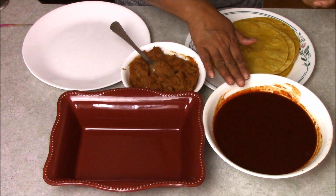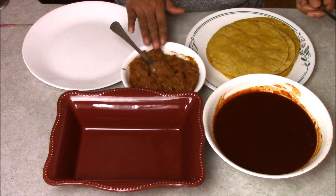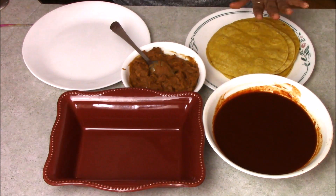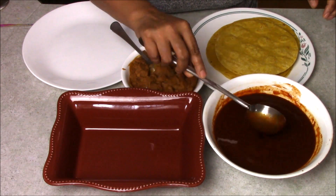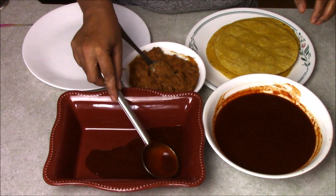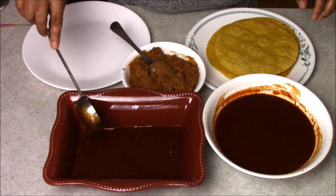All my tortillas are done. Now I am going to prepare the red enchilada. I am taking my enchilada plate, the red sauce. I am making bean enchilada — that's why I have beans here. If you want, you can make only cheese enchilada or make it with onion. I am taking some enchilada sauce and putting it on the bottom of the plate.